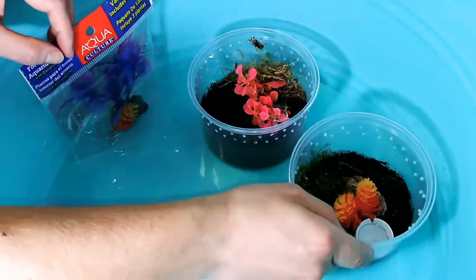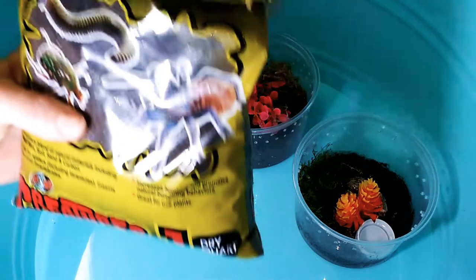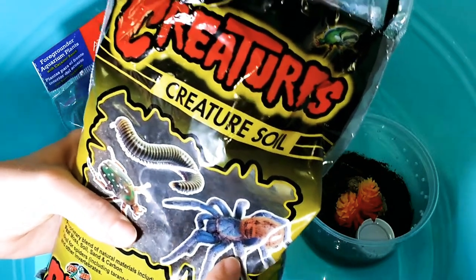So first for the substrate, I have this creature soil. And on the front — Elsa, what does it say? A green bottle blue. Yeah, green bottle blue.